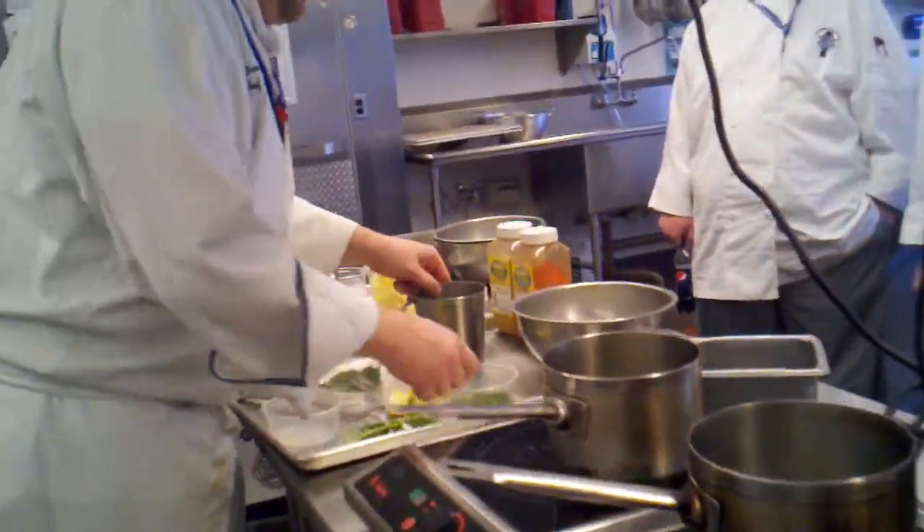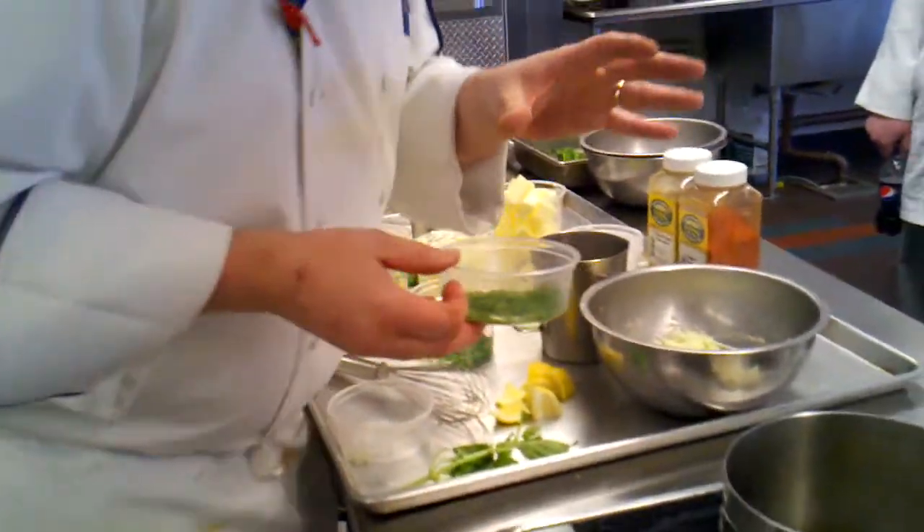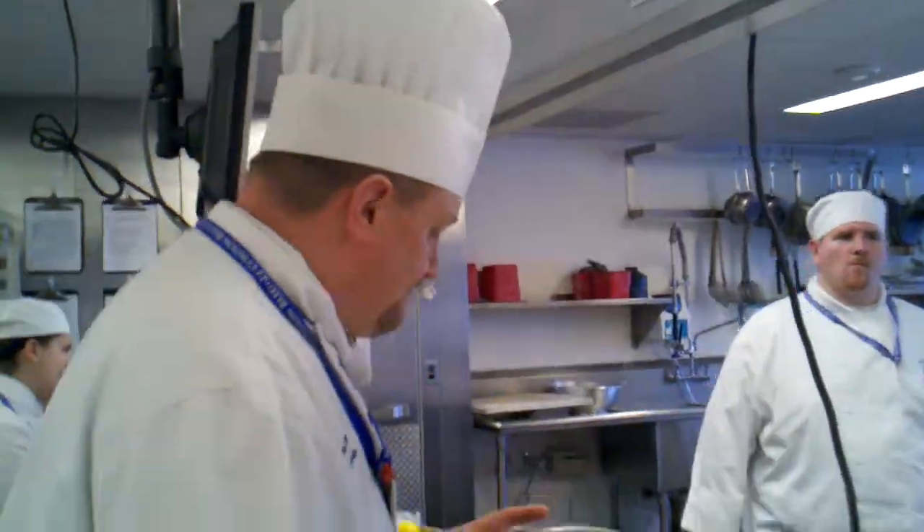Sauce for the batter — or for the shrimp. When you do fried food, many times it's served with a sauce. Mayonnaise base a lot of times on fried food. What's tartar sauce? It's a mayonnaise base. So I'm going to make a mayonnaise base sauce.